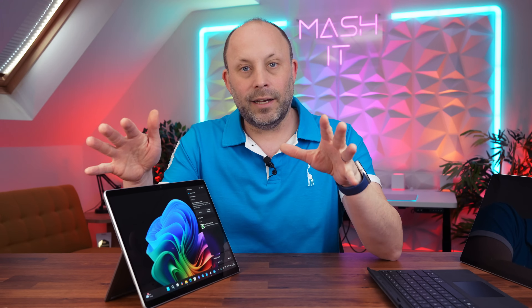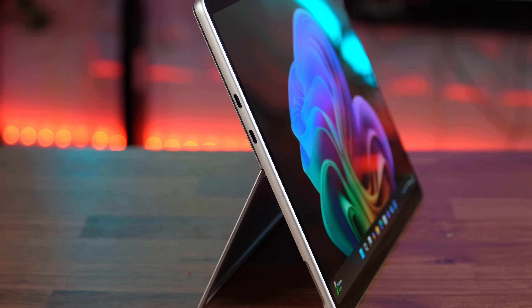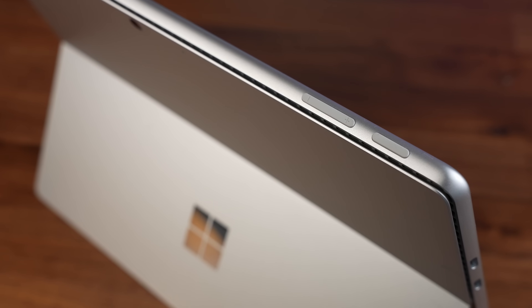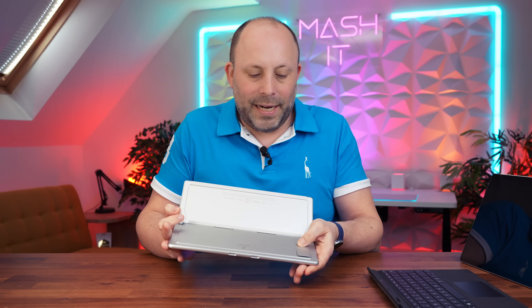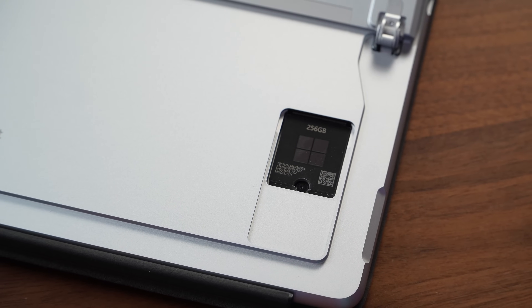In summary, the Surface Pro 11 is a well-built two-in-one with a solid kickstand that allows the device to travel all the way back, making it great for design, drawing, or office work and media creation. On the left we have two Thunderbolt 4 ports, on the right the usual Surface magnetic charging port, and along the top the power button and volume control rocker. Under the kickstand there's a little magnetic hatch covering a 30mm SSD which allows for quick drive upgrades.